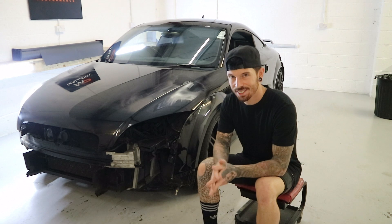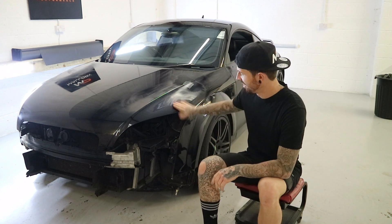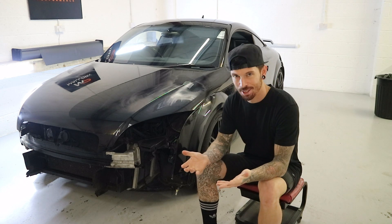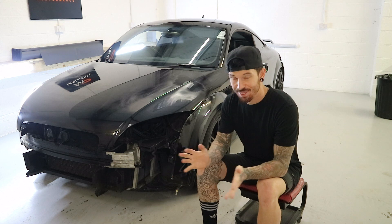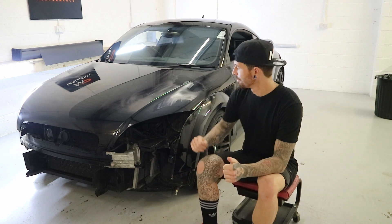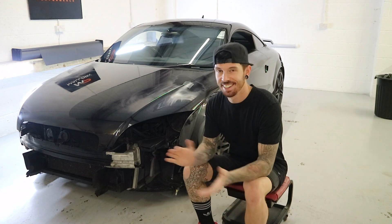Welcome back to a new video and welcome back again to the Audi TT project, which is still ongoing. Today, furthering on from last video, we will hopefully be applying the wrap.